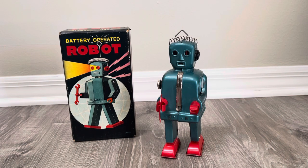Hey there, welcome back. Today I have an expensive broken robot — so why did I buy this expensive broken robot?